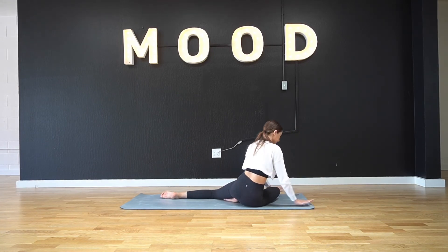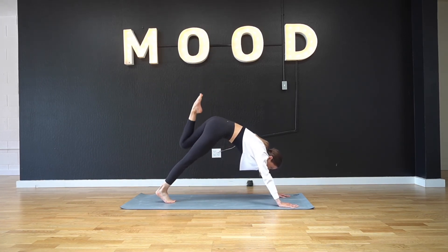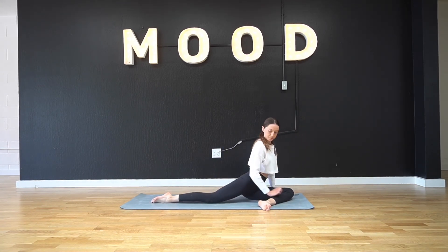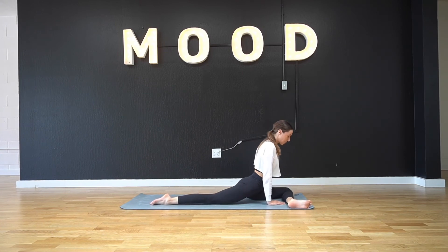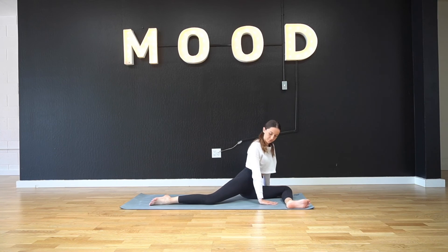To get out of pigeon pose, use your hands to push you up and find your way back to a downward facing dog. Coming into the other side — string that left leg through into pigeon pose, again keeping it right where it landed or coming into an even deeper stretch. Breathing into your hips here, really intense stretch. When you're ready, use your hands to push you up out of pigeon pose.